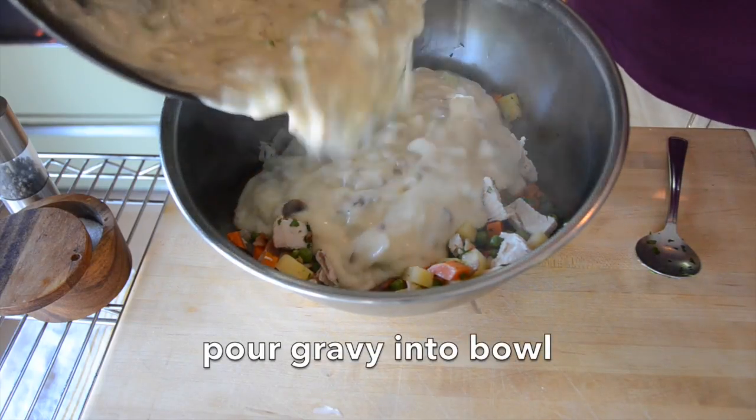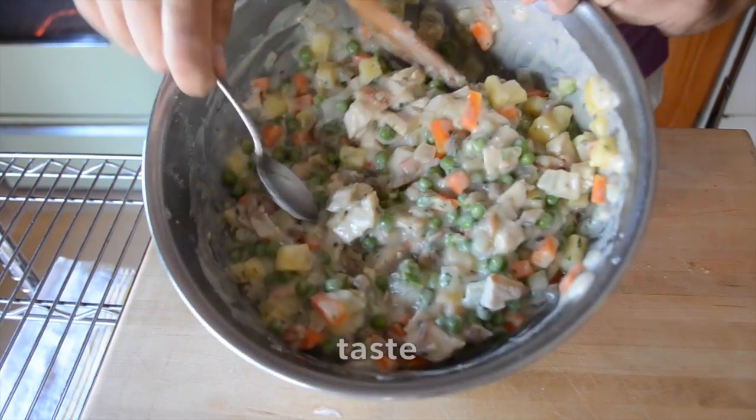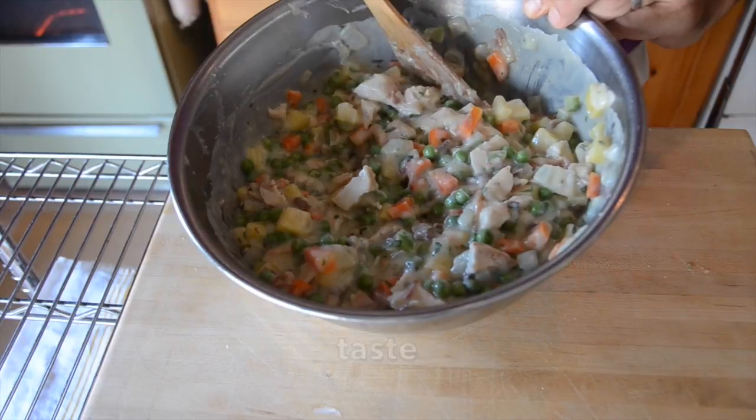Half a cup of flat leaf parsley, fine chopped, for a little bit of colour, texture, and flavour. Now we take our beautiful gravy and pour it on top. Stir everything together. Have a spoon at the ready because I want you to taste the filling right now — get a sense of how it tastes. You're going to add a little bit of salt and pepper to taste.